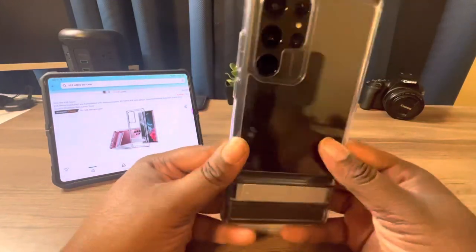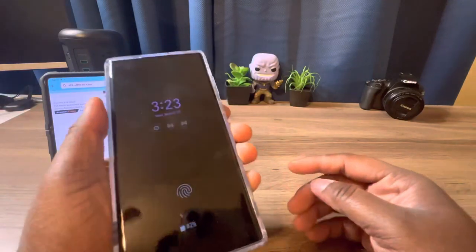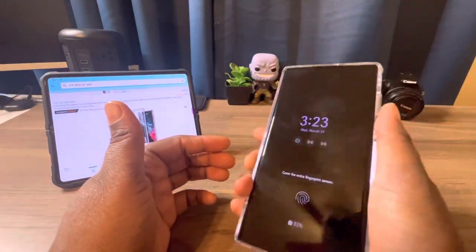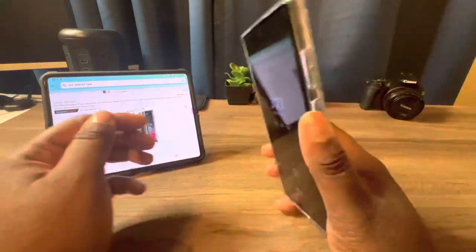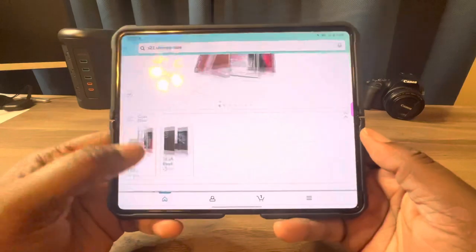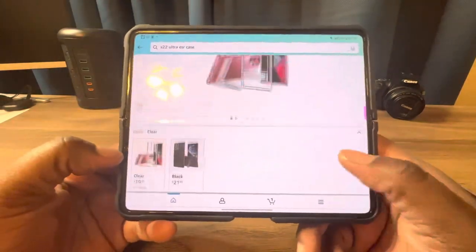Overall, this has a nice look and feel to it. I might be rocking this for the rest of the week or the month — who knows. I like how it feels; it doesn't feel like it'll slide out of my hand. It looks good and feels good.